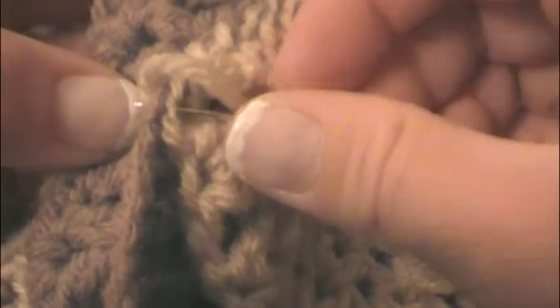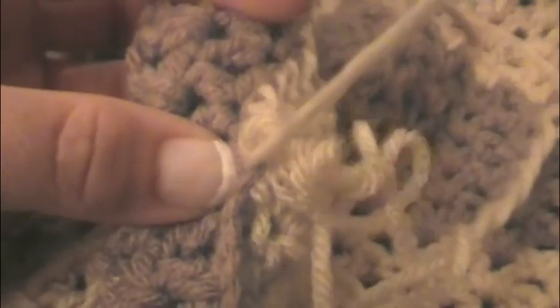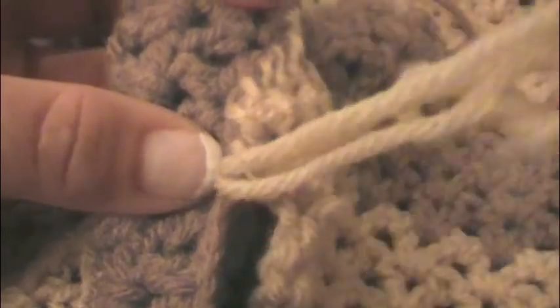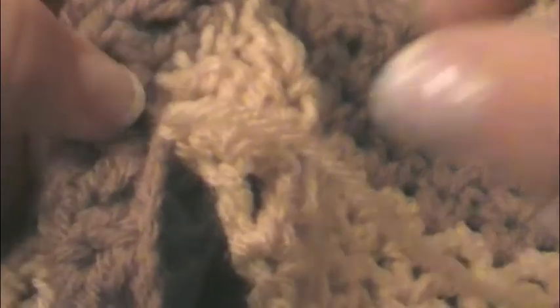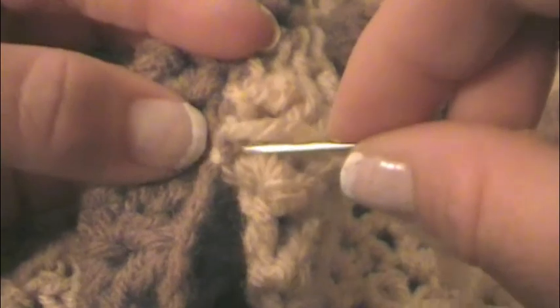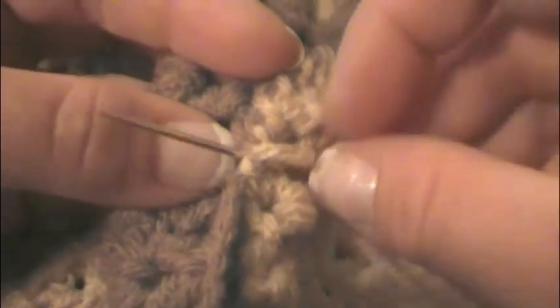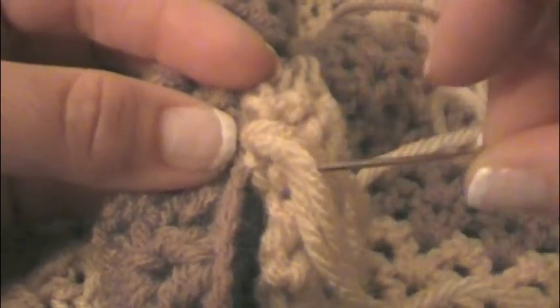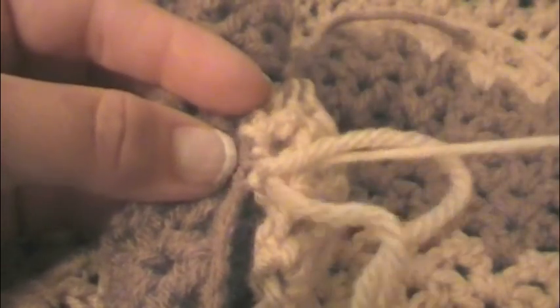So to finish it off, I'll just go again one more time inside there. Go through here to make a knot. Pull it tight. I know some people don't like to make knots in their work - I don't mind, because pretty much you can't really see it. I'm going to go one more time, stick it through the loop, and pull tight.